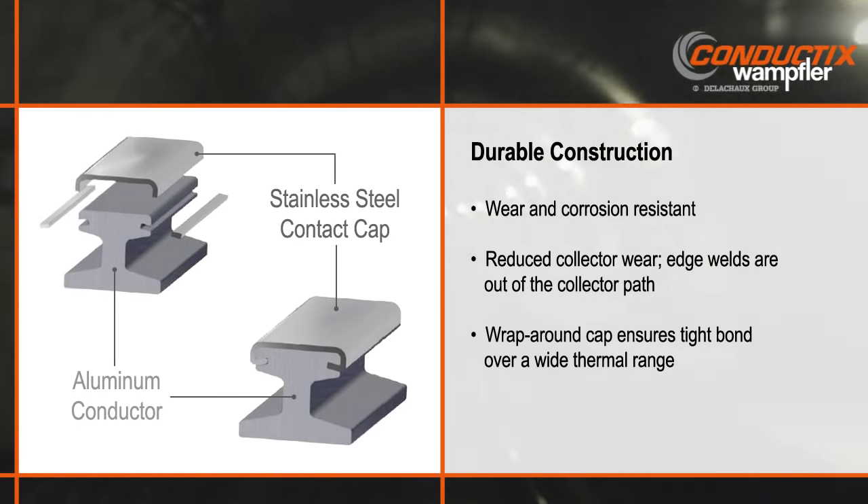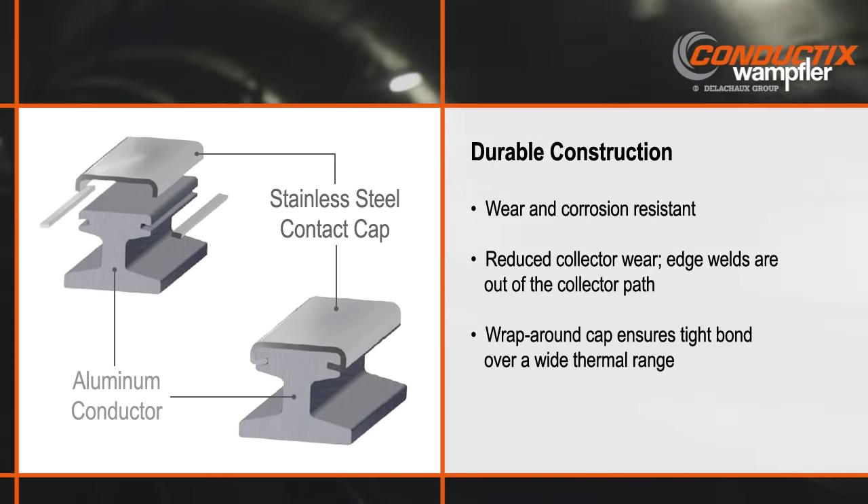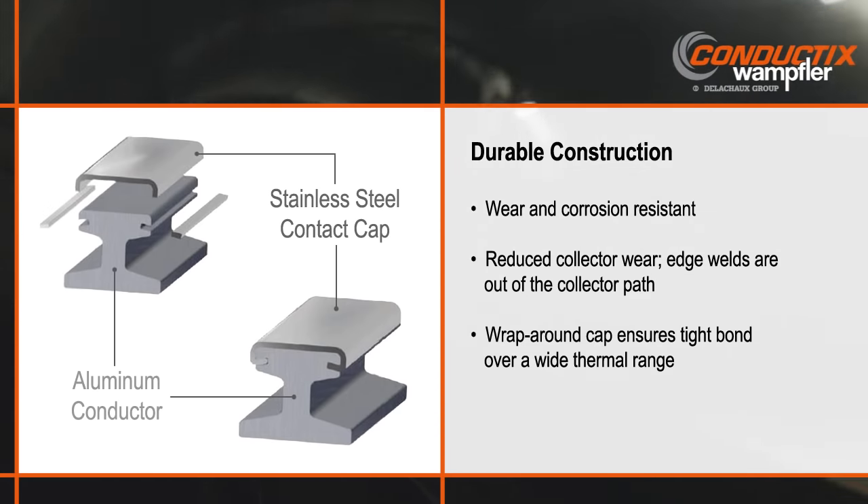Rugged corrosion resistant stainless steel capped aluminum third rails provide excellent wear resistance and long life. We weld the stainless steel cap at the sides of the rail, which provides a smooth, imperfection-free running surface. The wrap-around cap ensures a tight bond between the stainless steel cap and aluminum conductor over a wide thermal range.